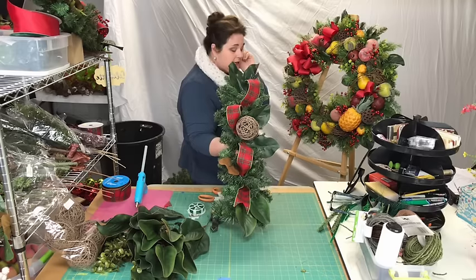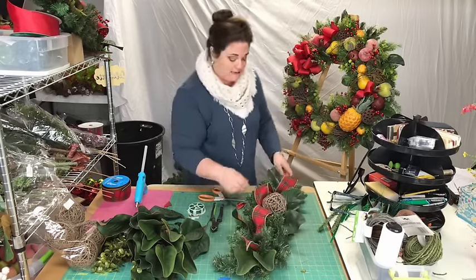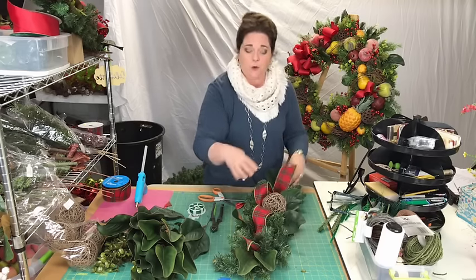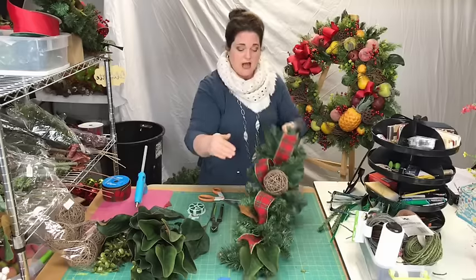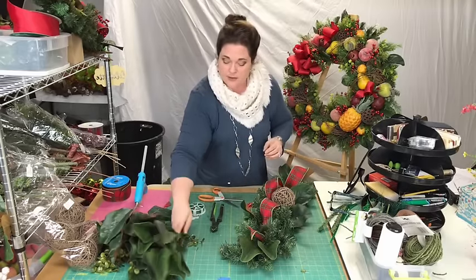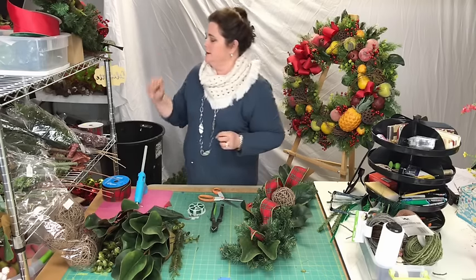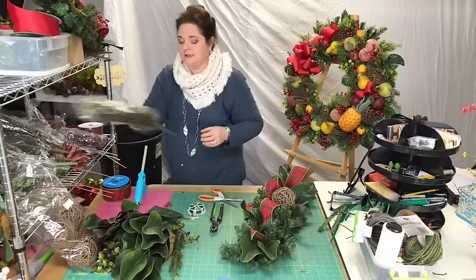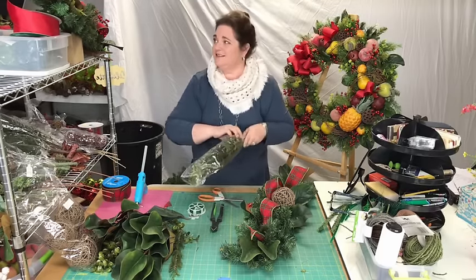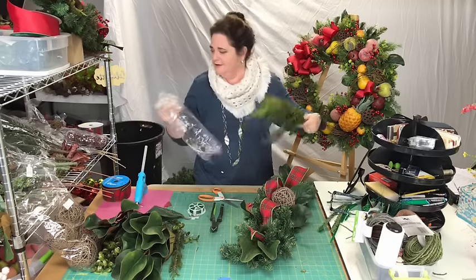Tracy, if you missed the beginning, we're making windowsill swags to go in the front of my window. I started with a 30-inch swag — it's just a straight evergreen. I'm going to do another one if you missed the first one. Now I'm putting in this — I think all of this stuff is from Sims today. I try to do everything from one location.